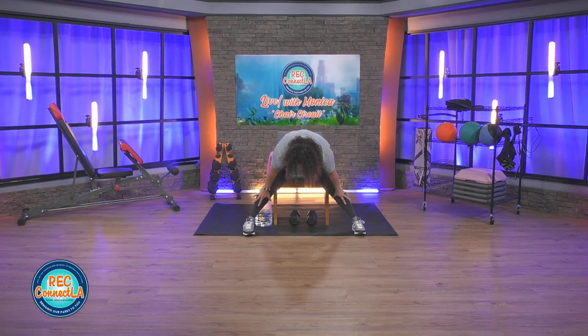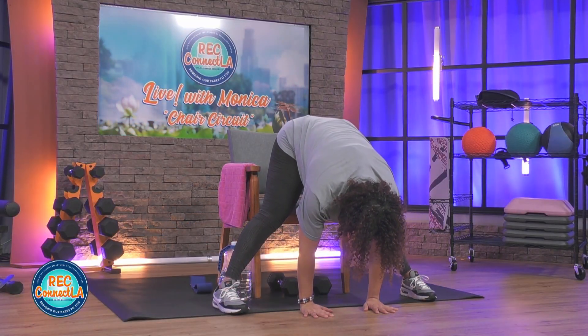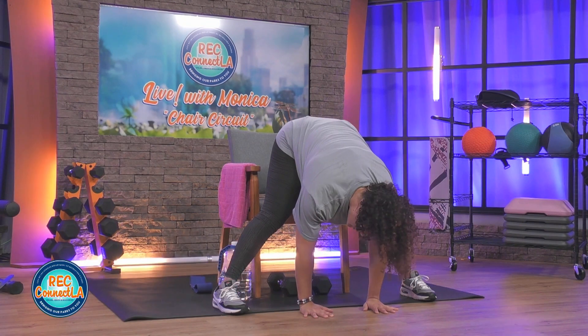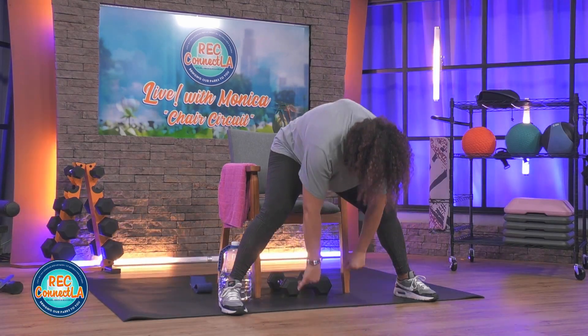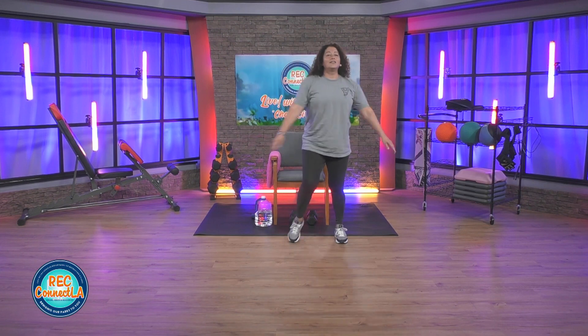Touching your shins, toes, the floor — crown of the head to the floor. Gently shake your head yes, no, maybe so. Side to side — do what feels good. Bend those knees a little bit. Carefully roll up like a rag doll. Shake it out, arms and legs. We're going to have a seat and finish off seated.